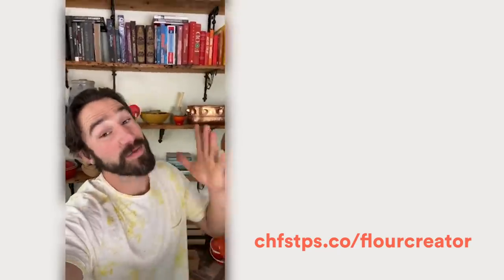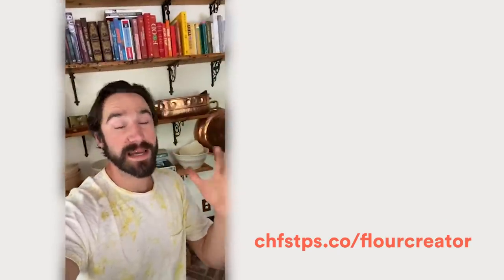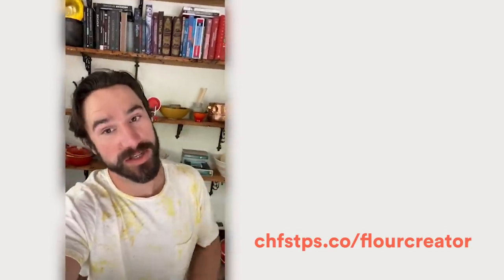Hey everybody, Grant here. I know everyone's baking like crazy, making bread, hot cross buns, all this sort of stuff.